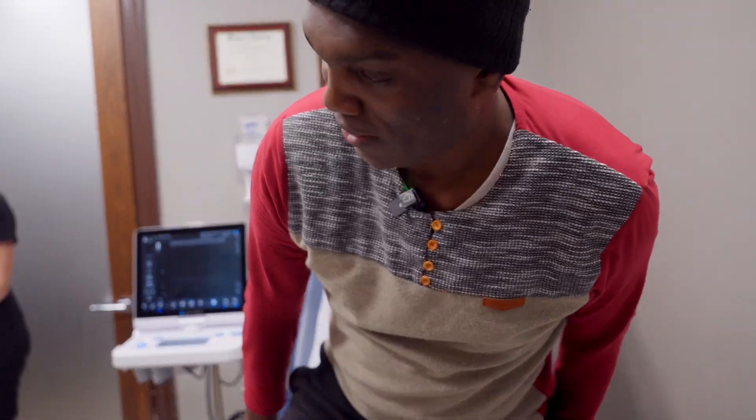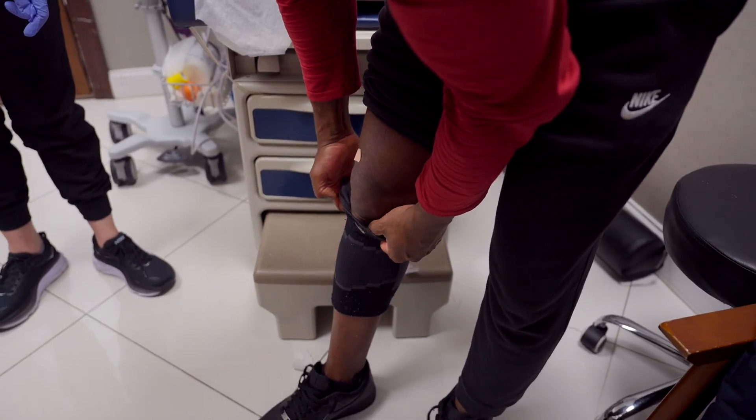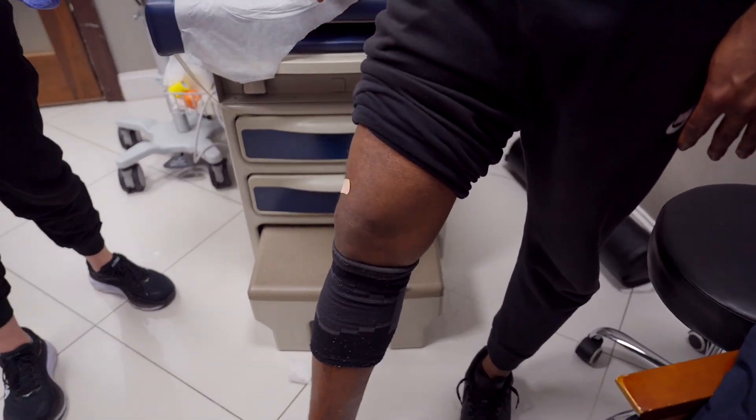Craig, how are you feeling? How's your knee? I don't know, once the fluid comes out, it feels okay. Once the fluid is drained, bend the knee, let me see. How's it feel? It's much better.